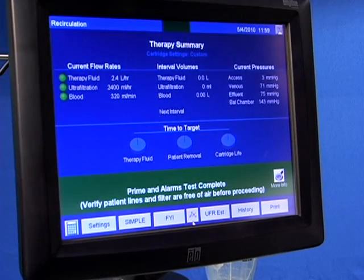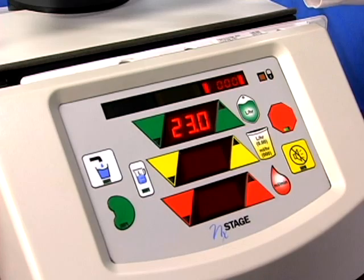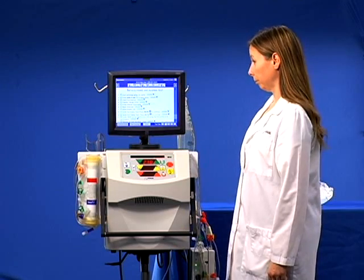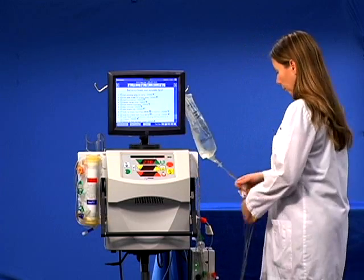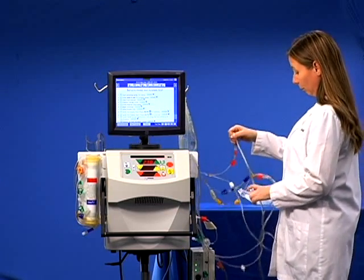You have not yet completed all the steps required before connecting the cartridge. Do not push stop. Do not clamp lines or make cartridge connections. Do not connect the patient to the device. Remove the air from the blood circuit by snapping the lines beginning at the priming spike.